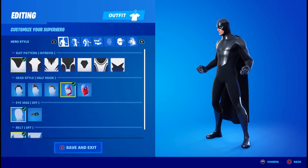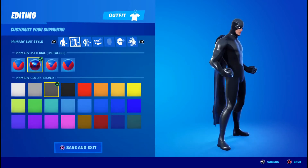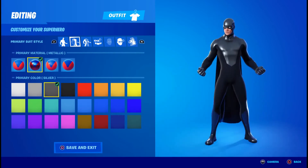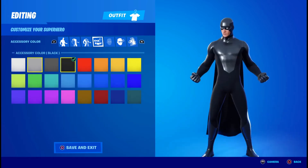Once you head into the locker, the first thing you're going to want is the intrepid pattern, followed by the half mask, no iron mask, and no belt. For the primary material, you're going to want metallic and silver for his silver harness around him. For the secondary material, you're going to want cloth and the color to be black. For the excessive color, it doesn't matter — he doesn't have any.